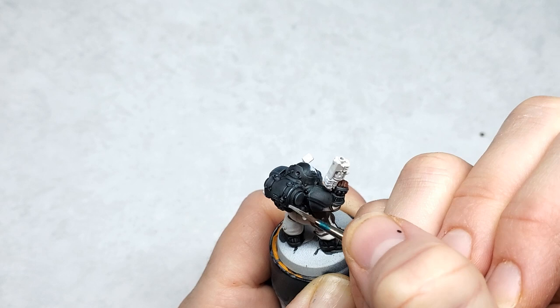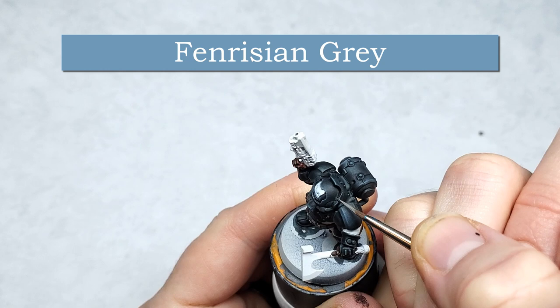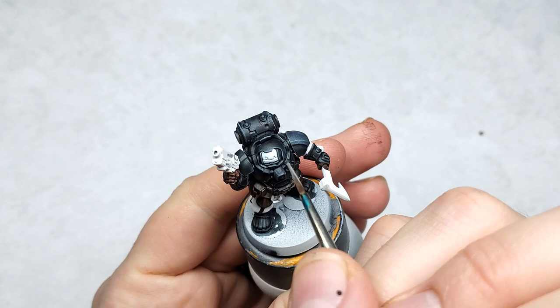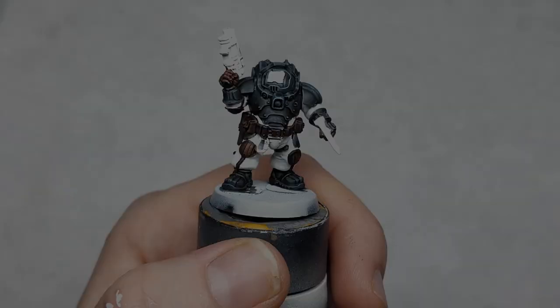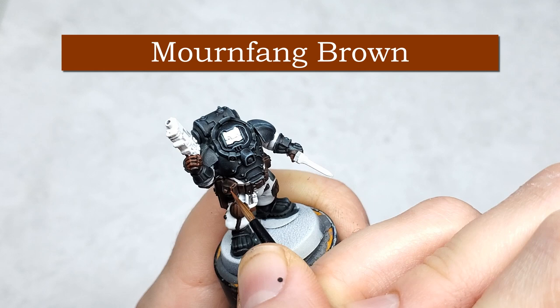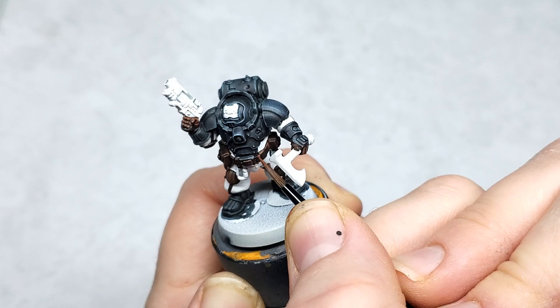While waiting for the Cygore Brown to dry, I'm going to do an optional step — just adding a slight edge highlight to the sharpest edges using the same Fenrisian Gray. You don't need to do this on your basic hearthkin; I would do this on a hero model just to add a bit more definition. This is just on the sharpest parts where the light would be hitting the most. Once your Cygore Brown has completely dried, here's another optional highlight using Mournfang Brown — just lightly going over the edges. You don't need to do this if you're painting to tabletop standard, but if you'd like them to look a little nicer, you can highlight Cygore Brown using Mournfang Brown.